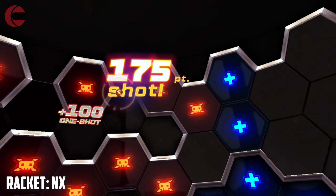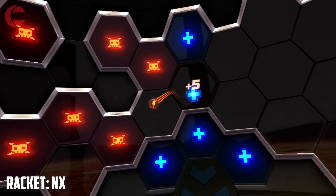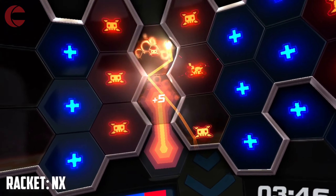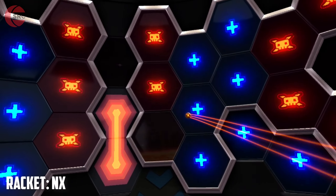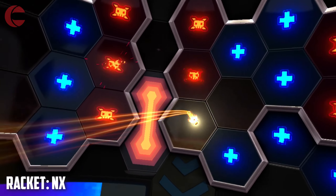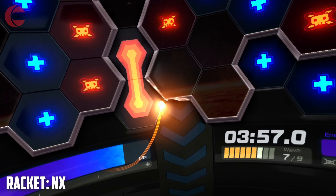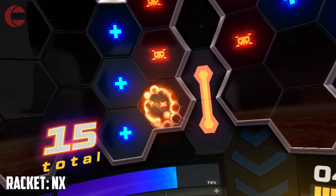Racket NX has a free play mode plus a whole campaign that gradually increases the challenge as you progress, and awards players bonus stars for completing levels within a set time — a tough challenge even for the best players. Keen gamers can partake in multiplayer co-op and versus modes and take part in monthly challenges. A level editor has appeared in a recent update, so you can now create, share and play thousands of other user-made levels.